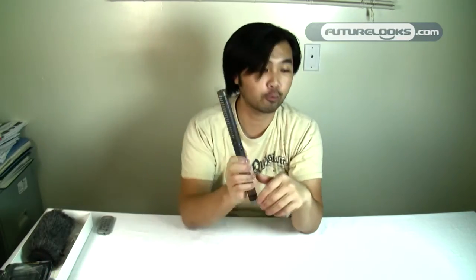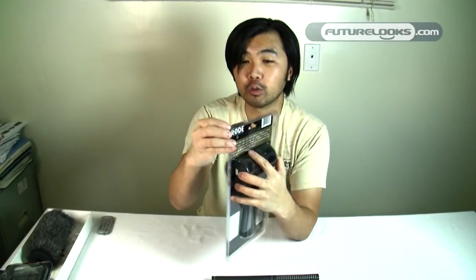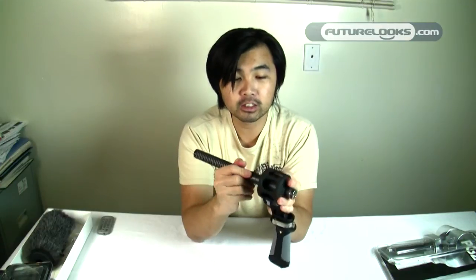The other accessory that Rode has suggested is something called the PG2 — basically a pistol grip shock mount. What it does is allow you to hold the microphone and point it without actually handling the microphone itself, because even though it's a low noise microphone, handling it will still introduce some noise. You simply slide it straight through the shock mount, which is a rubber that's very stiff but forgiving, and it holds the microphone very well.